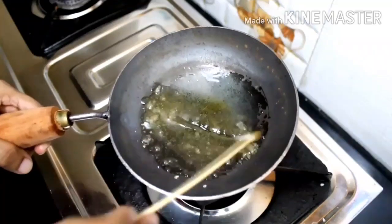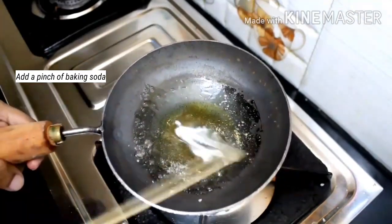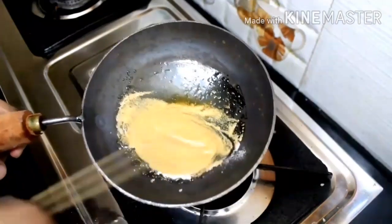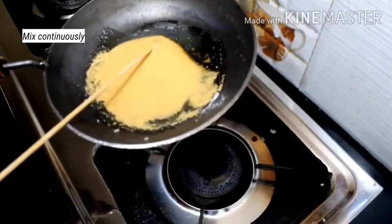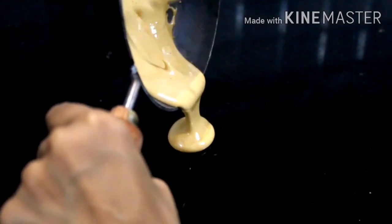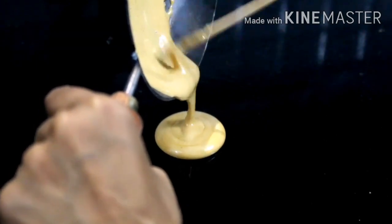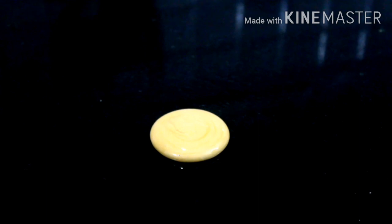Let's add the baking soda. Put this mixture on the kitchen countertop and onto the steel plate.